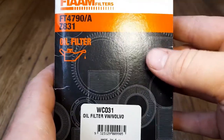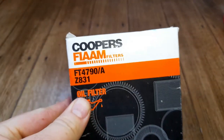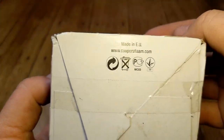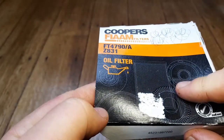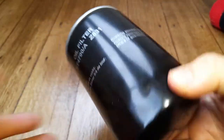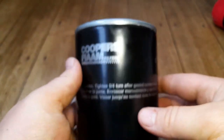It's made in the EU. I'm assuming these might be cross-reference numbers because that Z831 would be a part number - it seems a little bit strange given it's another Australian market filter. It's a very big filter. The date code on the bottom is very hard to see on camera.